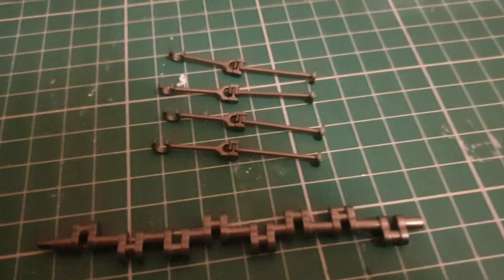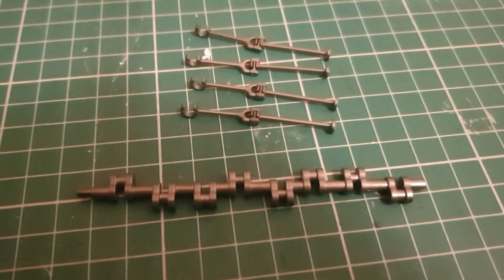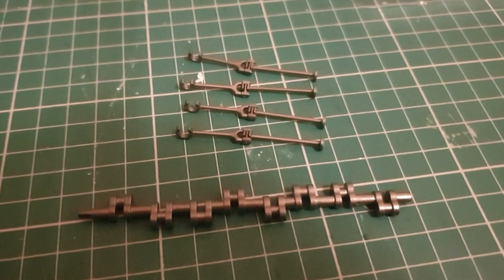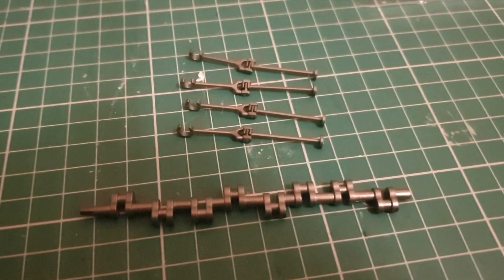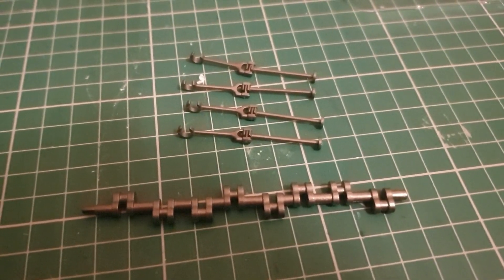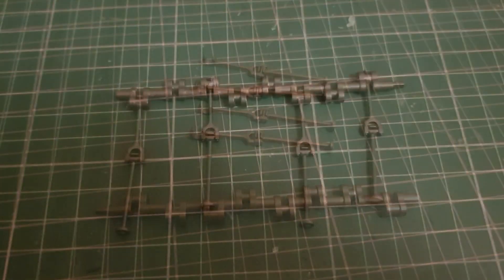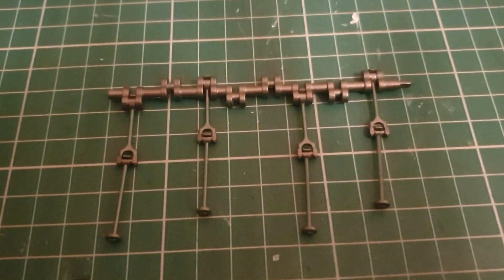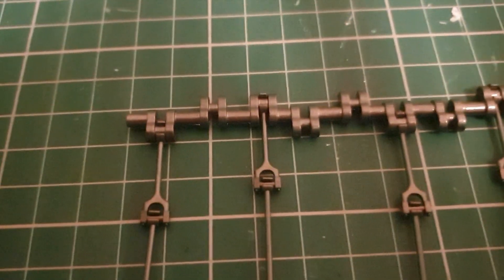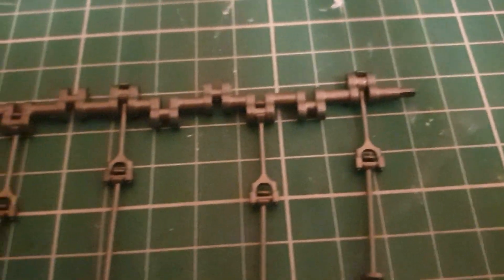Now we have our four complete rods and we're going to be attaching them to this crank arm. These aren't screwed on — they're just going to hook onto this because they need to move. This is a working engine; you will be able to see this moving by removing a part of the side of the ship. You've got to be careful because the ends on this crankshaft are different, so when you're assembling this, make sure you've got the right way around — this pin needs to go on this side here.